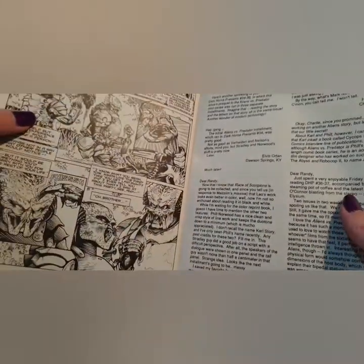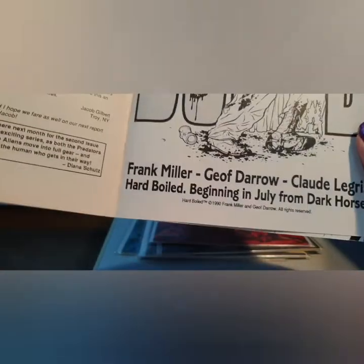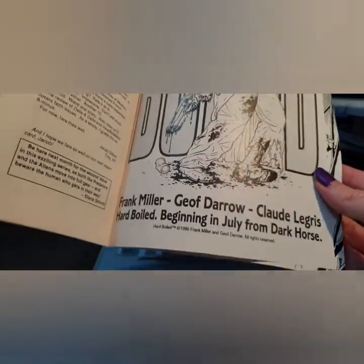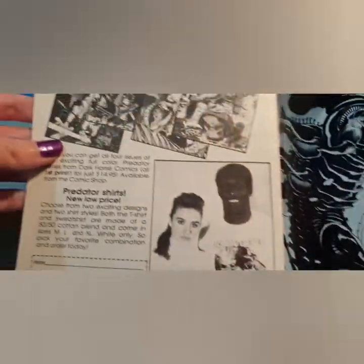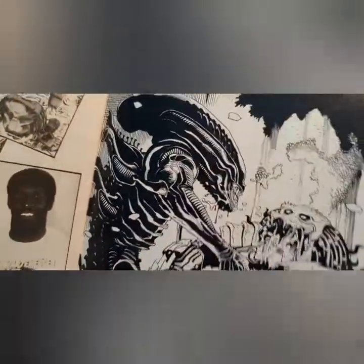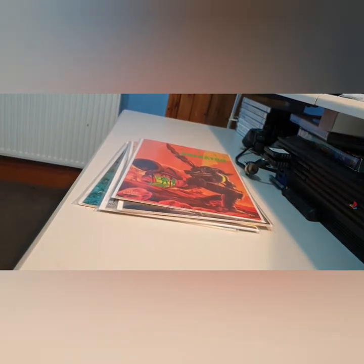That's basically the general setup — Issue Zero is more about the Predators and the history of the main Predator. There's also an ad for Hard Boiled by Frank Miller; if anyone's read that please comment, I never got to read it. There's also some Predator merchandise in there. Lovely artwork by Mike McNabbler. That's Issue Zero — I'll get through the rest as quick as I can.